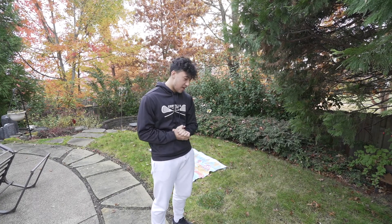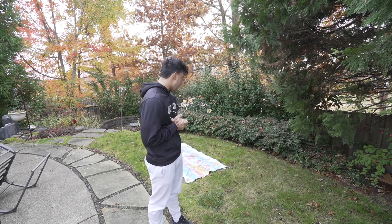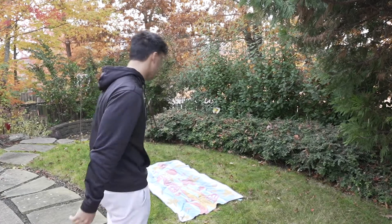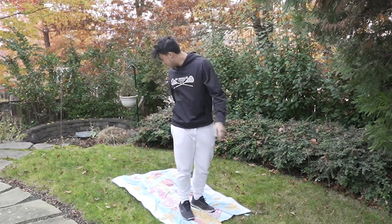Quick little side note: I am not the best flipper in the world by any means, and definitely not the best back flipper, but I promise you it's not as hard as you think. That's the thing — it's all in the head.